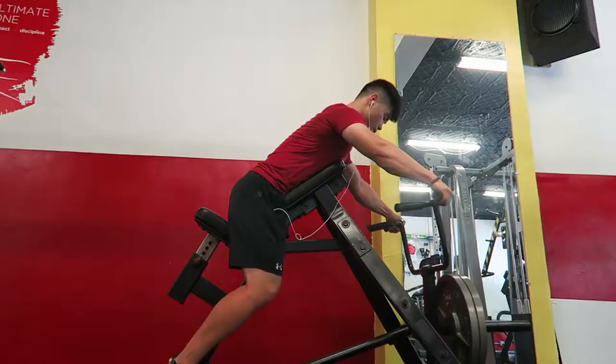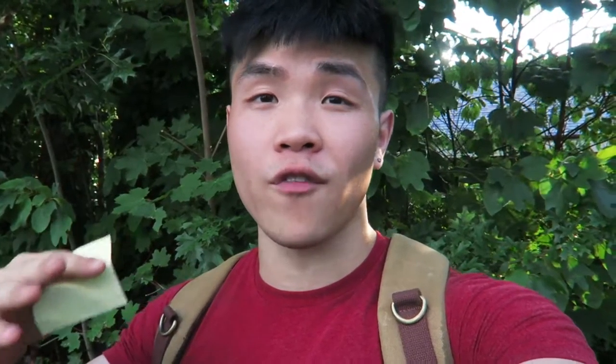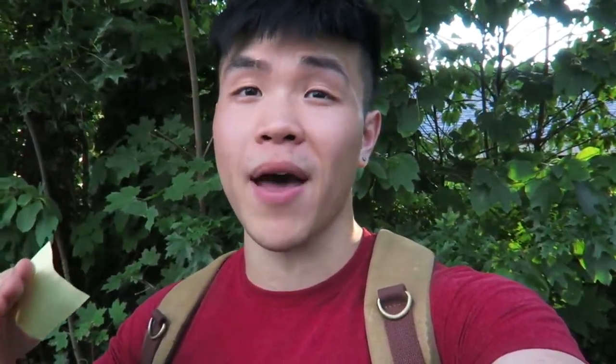After deadlifts I was super tired and ready to go home, but we pushed through. Our next exercise was the T-bar row — we had two plates on and did that for two sets of ten.